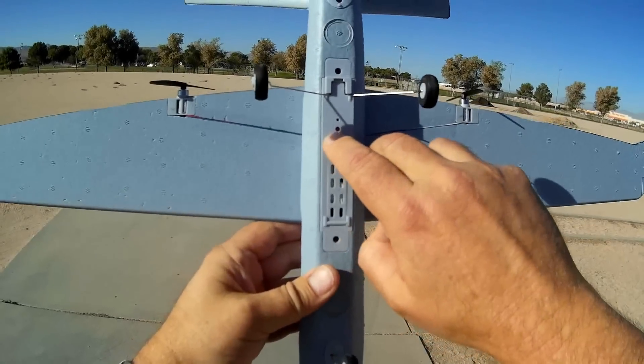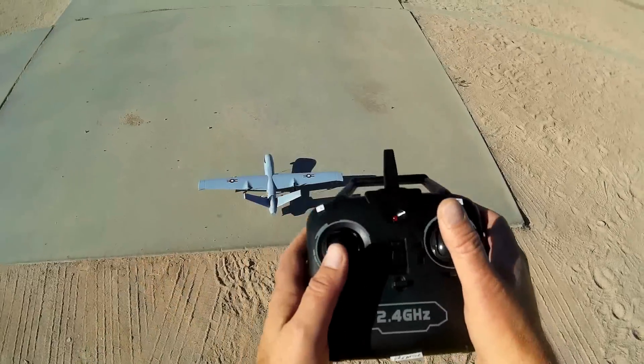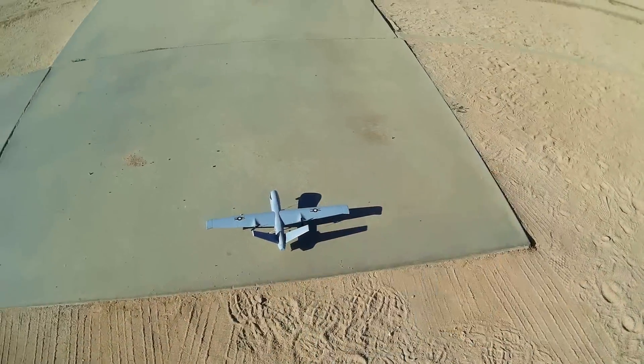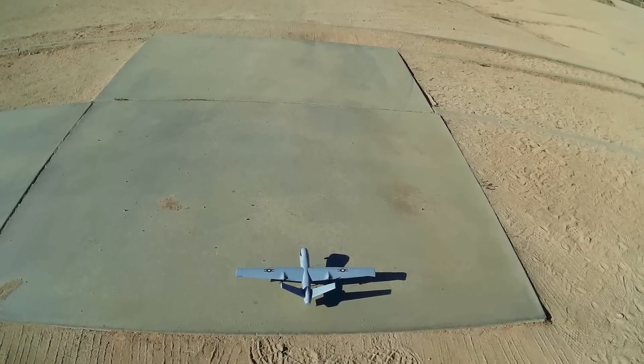I plugged in the battery and we've got to turn it on with the on-off switch. Notice the red blinking light. Immediately put it on a flat level surface to calibrate its gyros, then turn on its transmitter, throttle up and throttle down to bind it. We should actually be good to go. I'm going to try to take it off from this flat area and let's see if it flies.